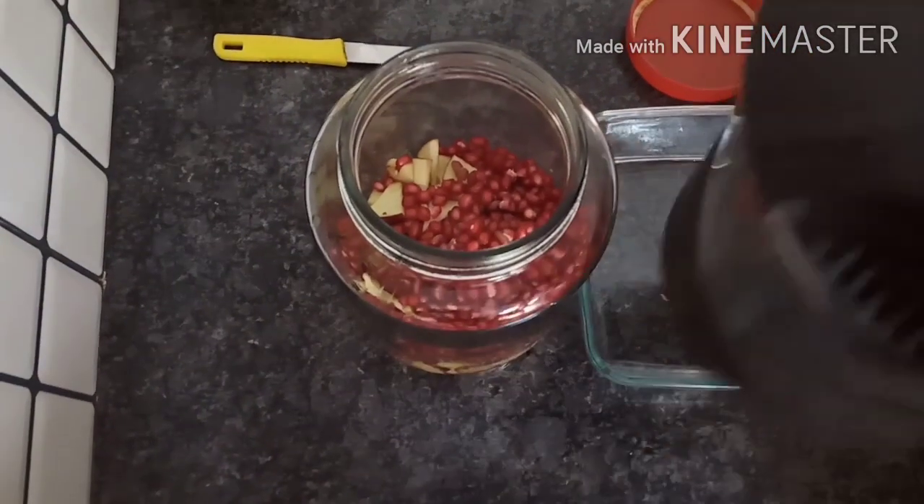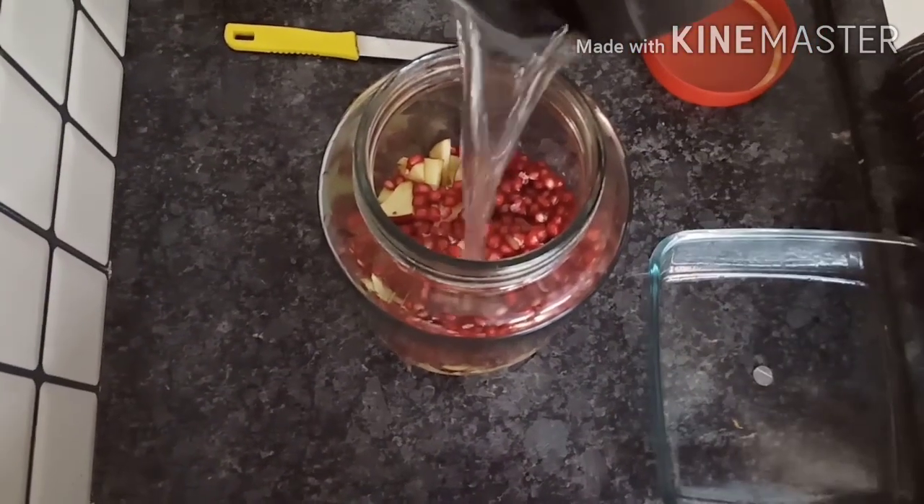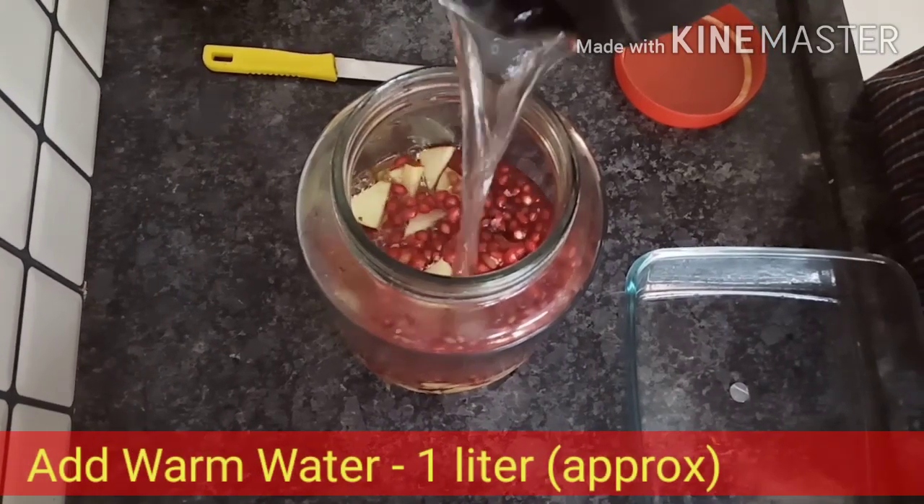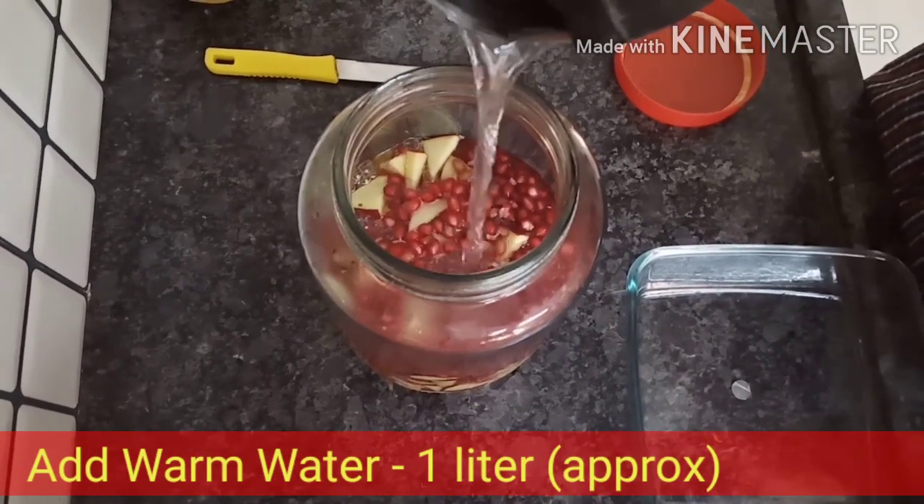Now I have a little hot water — I am using warm water. This is almost as much as I have.